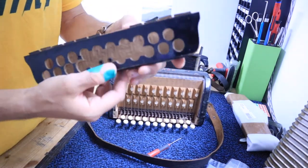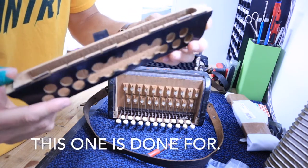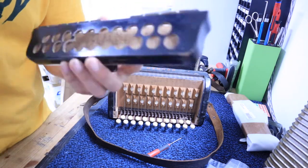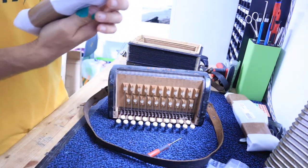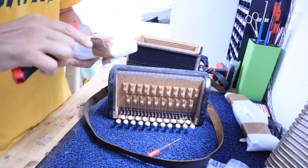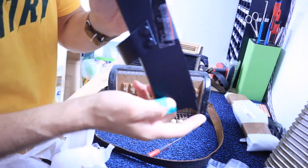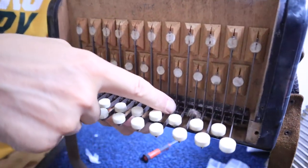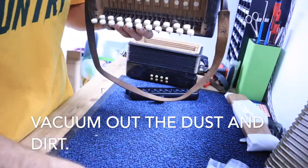There's the grill, and now it pops right out. You can see that sucker has seen better days — I think this accordion has really gotten played. I'm just going to throw the old one away. Here's the new one. What I would suggest doing next is taking a vacuum and vacuuming this area out, because it does get dusty and dirty over time.